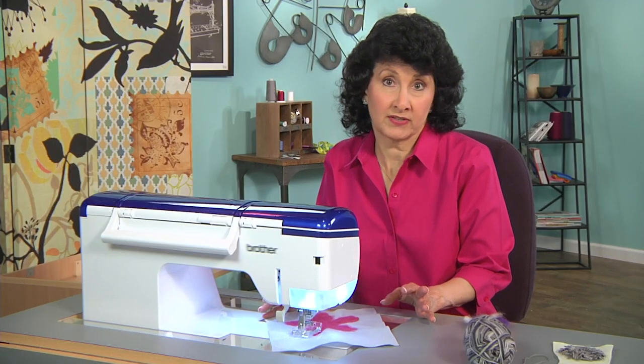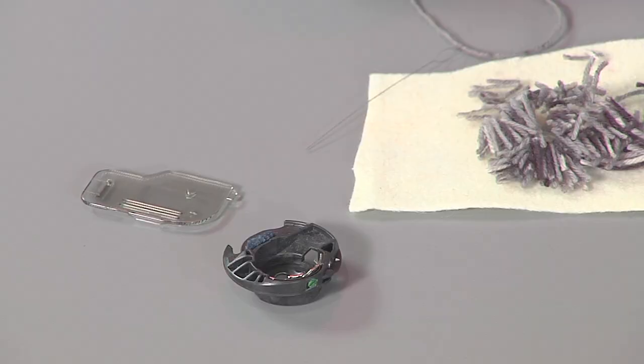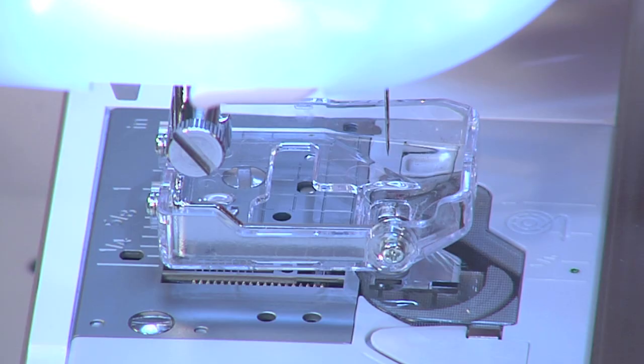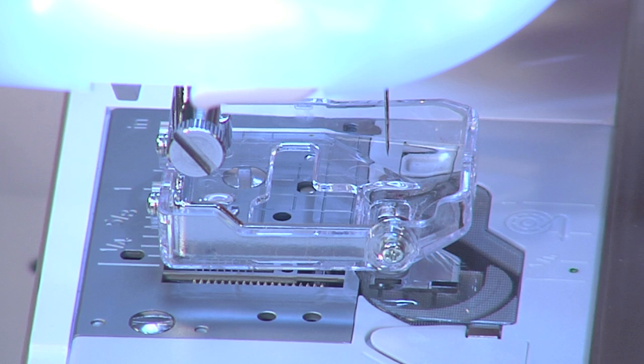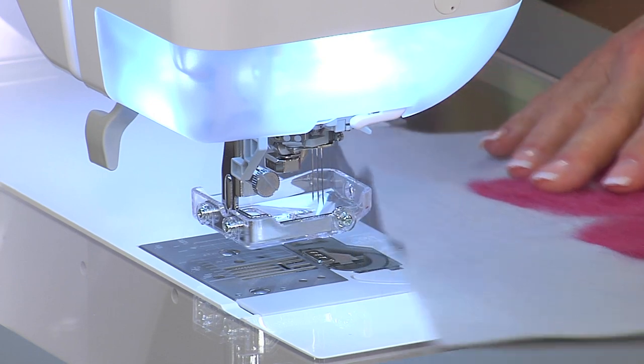You may have a special accessory you can use for your machine. For this one, it required me taking out the bobbin case, taking off the bobbin case cover, and replacing that with a little — almost like a little cup holder — that catches that extra lint, a guard, and then three felting needles. Those needles have those little barbs on them that help grab that fiber.